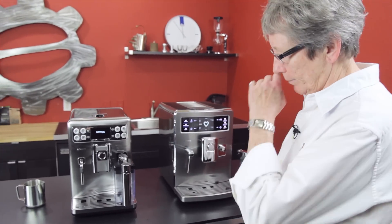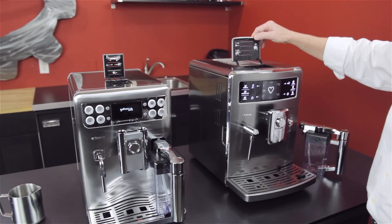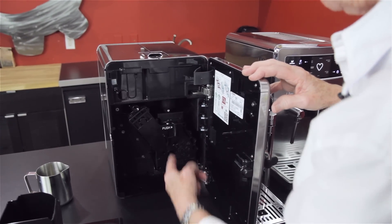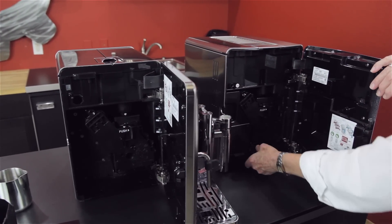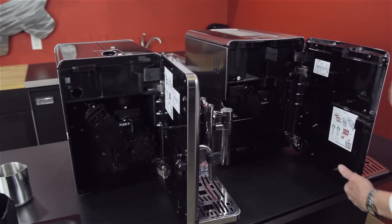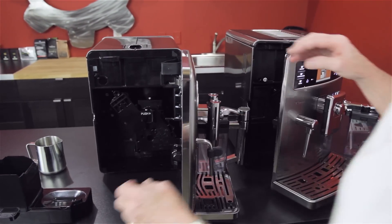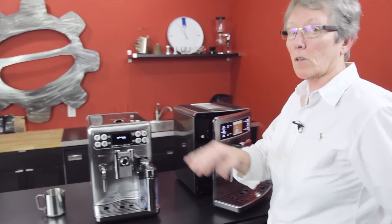Programmability is similar but not the same — I'll get into that. Bypass doser up here on both machines. Brew unit on the inside with the dregs box right there — heavy duty springs on both. The dregs box is a little different shape on this one, but basically the same idea. You could lift both of these machines with the hinges, that's how stout those hinges are.